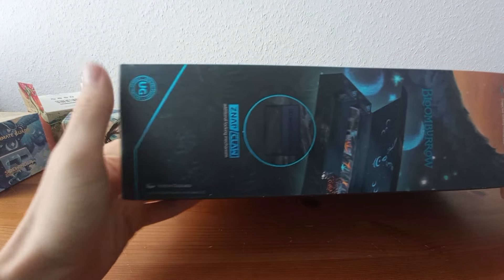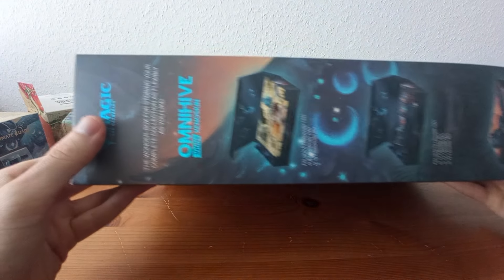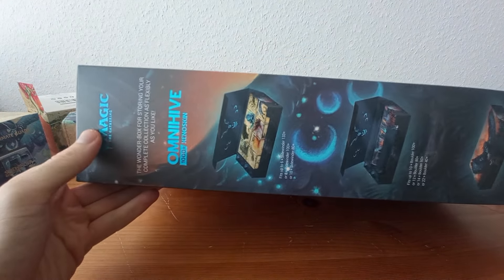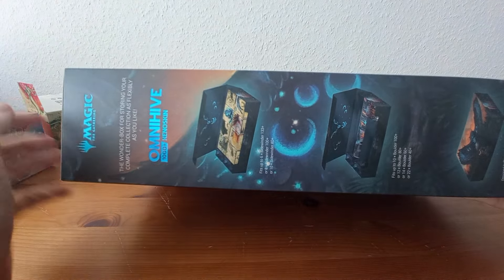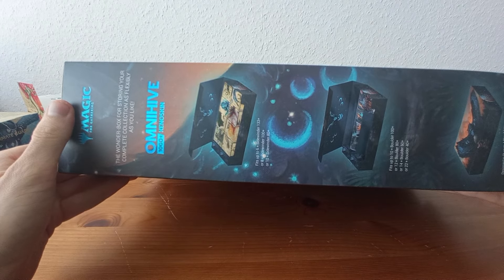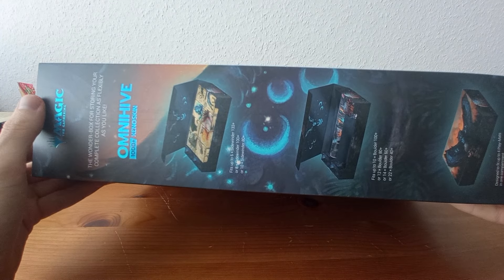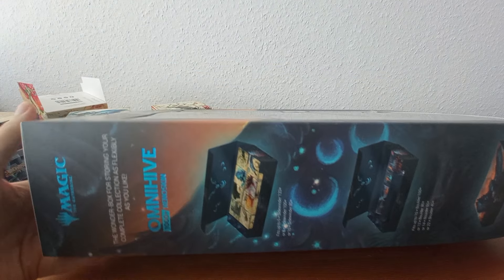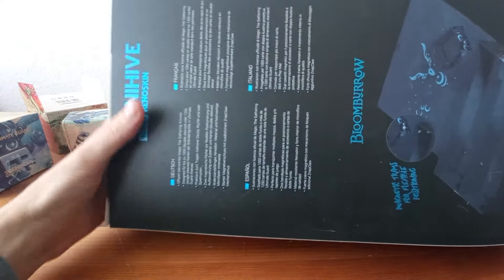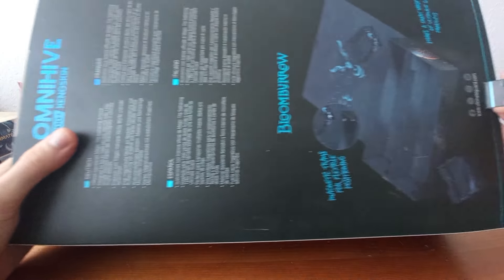On the bottom there's a little preview. On the side it shows the other artworks you can get for the Sidewinders. It says designed to fit up to four playmats in one compartment — that's pretty nice if you want to store multiple playmats. Let's see how we open this beast. We forgot the back side — let's look at that too before opening.